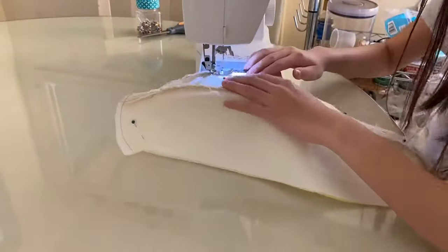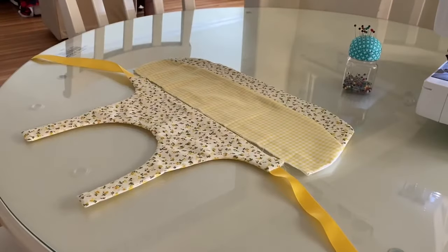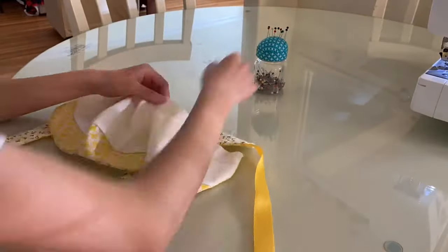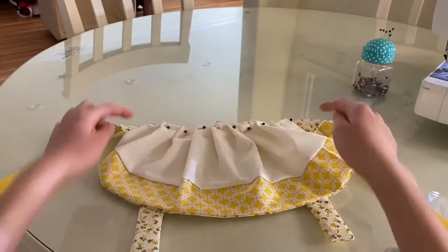Then you're just going to sew along the entire bottom edge and flip it inside out. For the next step I laid the skirt over the top piece and pinned down little pleats, then sewed along the top edge.